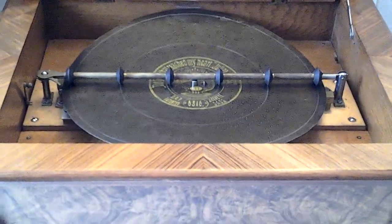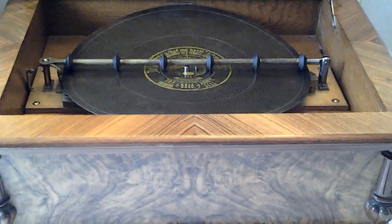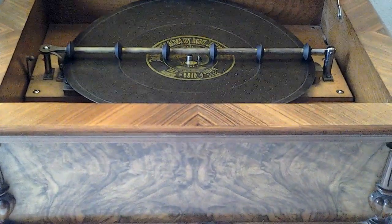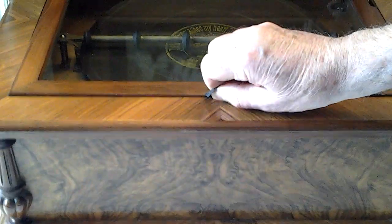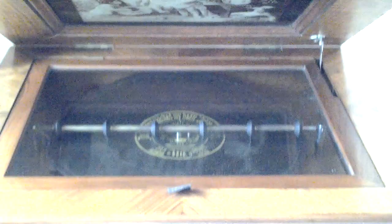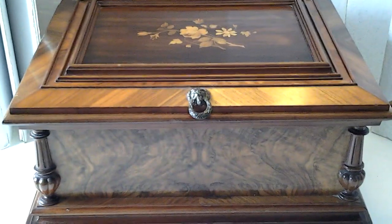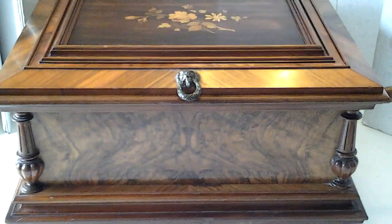There — it just stops perfectly, like I said. I'm just going to close it down and let you see it again, because this is a beautiful, beautiful machine. Thanks for listening and see you later, bye for now.